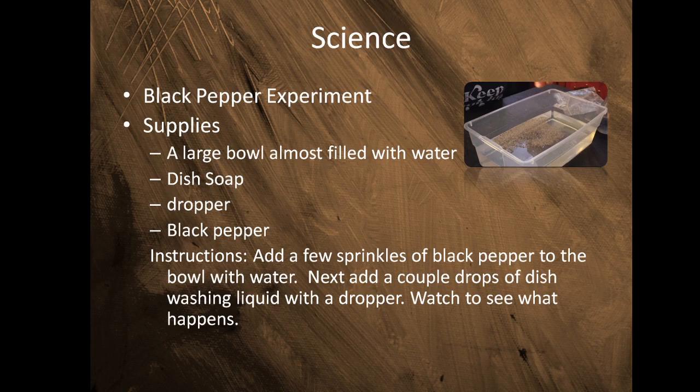Hello friends, for today's science experiment we're going to be working with black pepper. Here's what you need: a large bowl almost filled with water, dish soap, a dropper, black pepper, and you need an adult to help you with this.